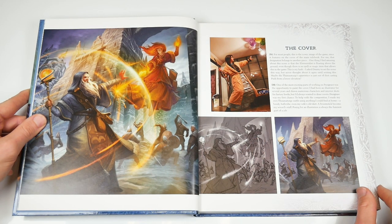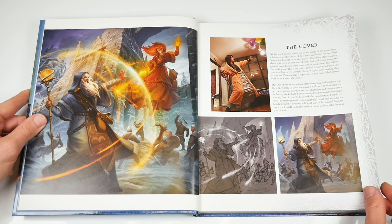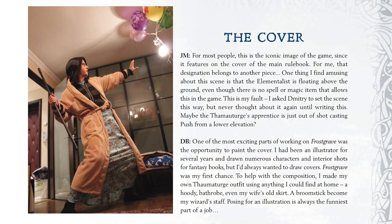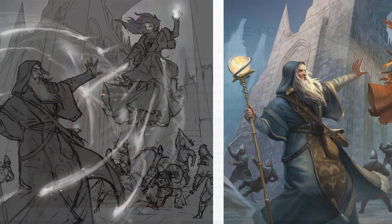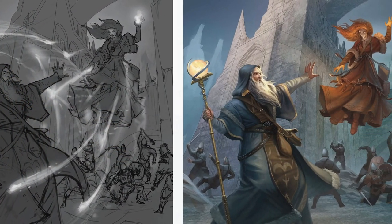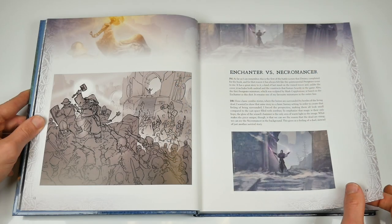However, if you turn the page, the same artwork's middle is shown again in full, alongside details about the work from the author and the artist. There's all manner of informative and at times highly entertaining work-in-progress pictures, along with research images.